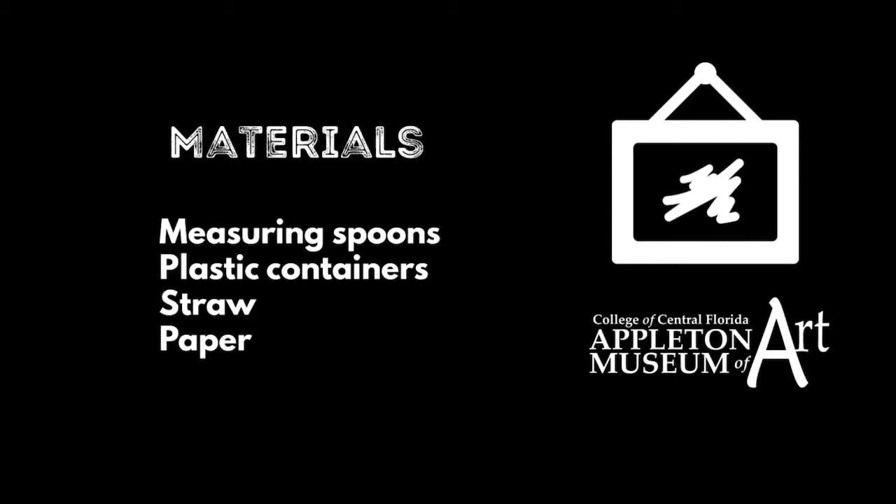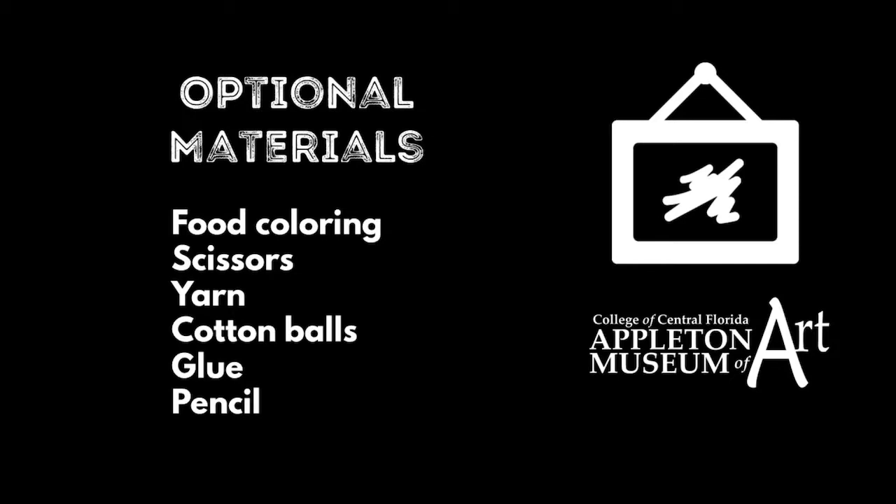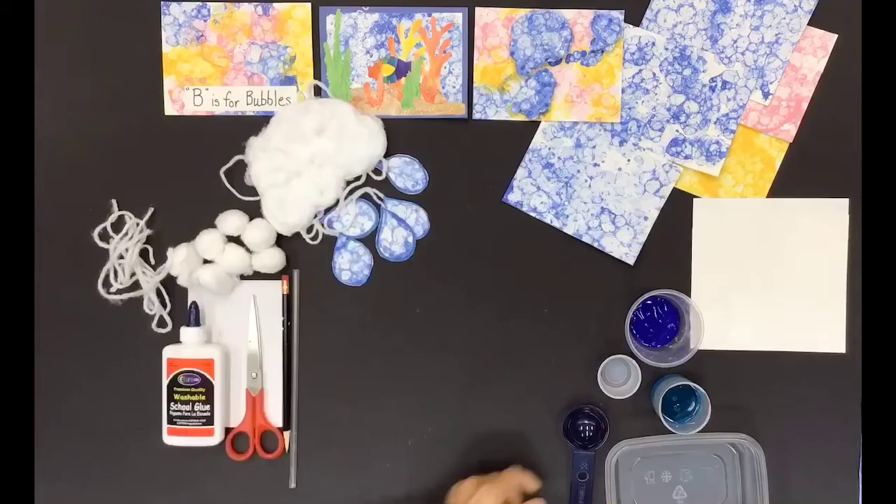Measuring spoons, plastic containers, straw, paper. Optional materials: food coloring, scissors to use with a grown-up's help, yarn, cotton balls, glue, pencil.